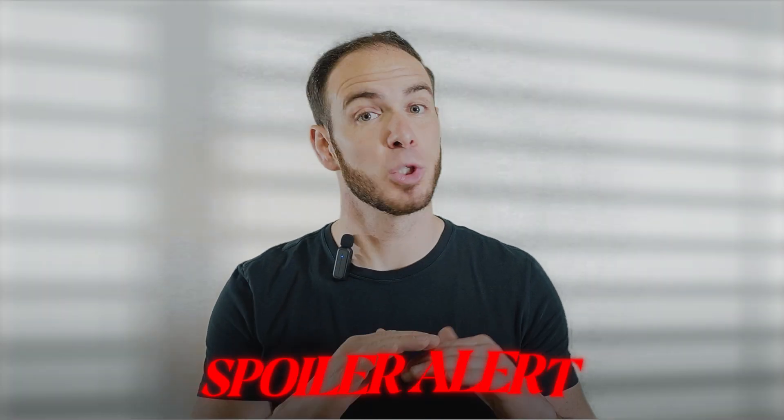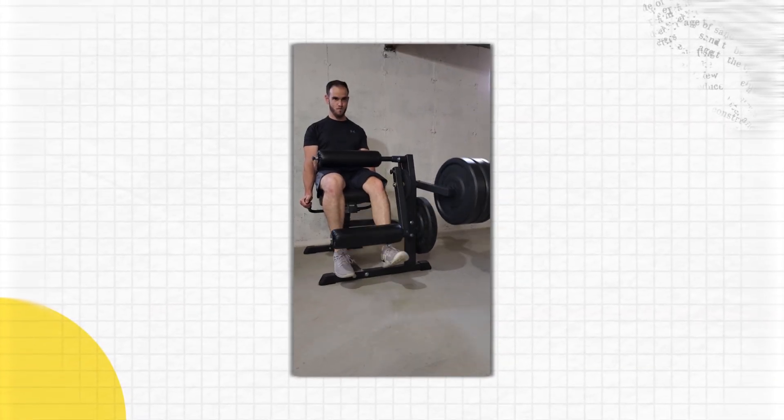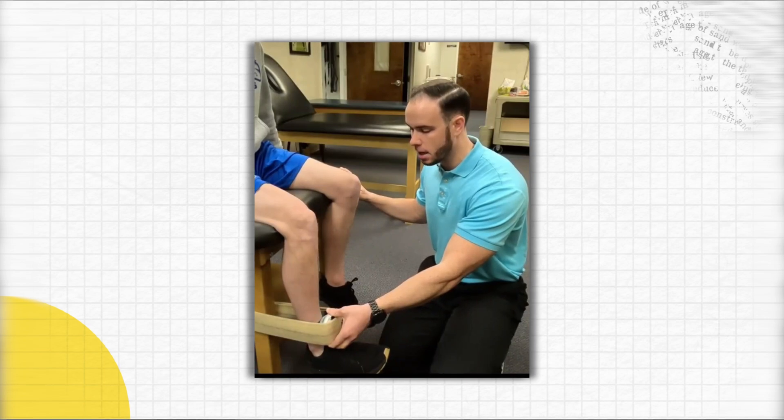Back to knee extensions. Spoiler alert — you should be using them, but you need to be strategic about how, and I'm going to share my favorite way on how I program them with my clients throughout the ACL recovery process.